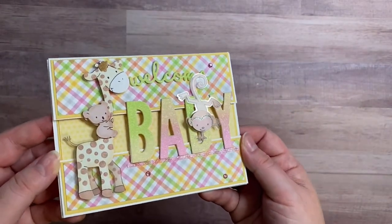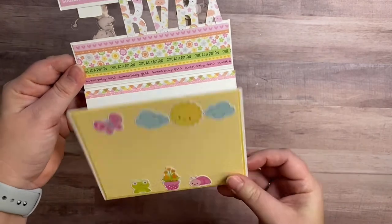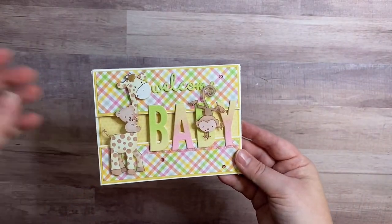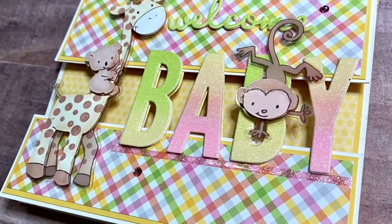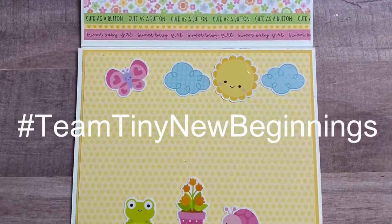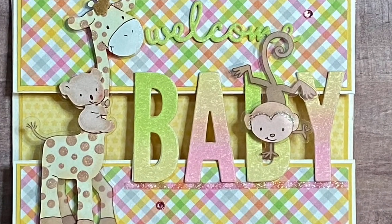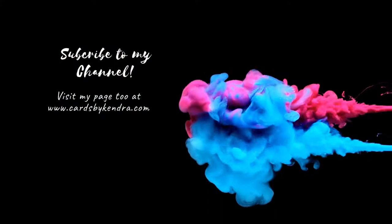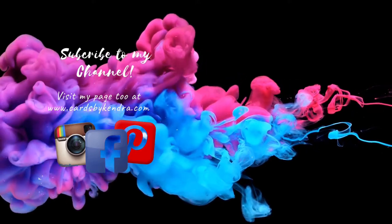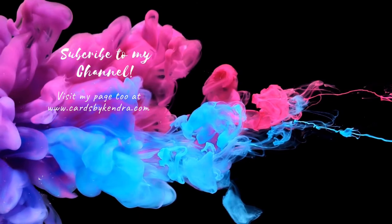All of the supplies I used to make this card are listed in the description box below. This finishes up my card for today — I really hope you like it, I thought it turned out pretty adorable. Let me know what you think in the comments and give me a thumbs up if you liked it. If you're not already a subscriber go ahead and click the subscribe button and turn on those notifications. To find the other videos in the hop click on the hashtag in the description box or type the hashtag Team Tiny New Beginnings in the search bar. There are some very talented ladies in the Team Tiny group and I'm excited to see what they've done with this theme. You can find other card inspiration on my Instagram, Facebook, and Pinterest pages at Cards by Kendra, as well as my website cardsbykendra.com. Thank you so much for stopping by and I hope you have a wonderful day.